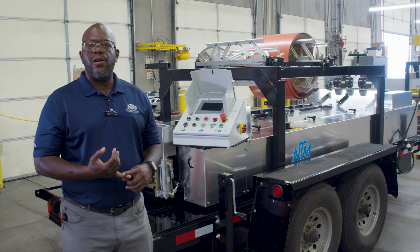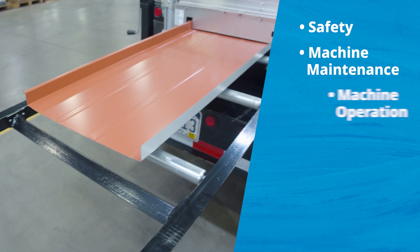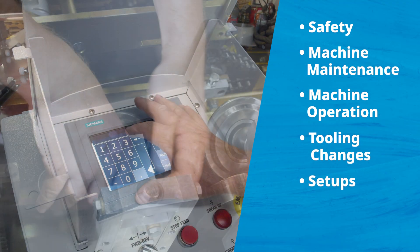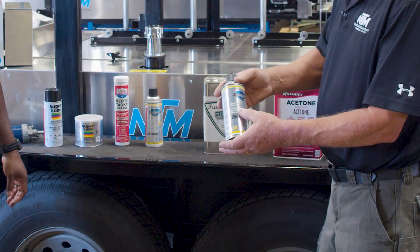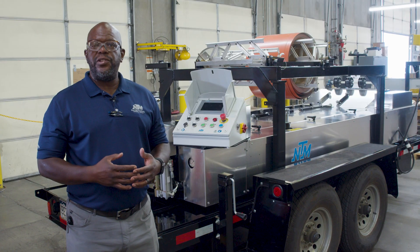The training that we'll discuss — first of all we'll start with safety, that's our biggest emphasis here. Safety, machine maintenance, machine operation, tooling changes, setups, making adjustments, and how to maintain the machine and take care of it as you're operating the machine.